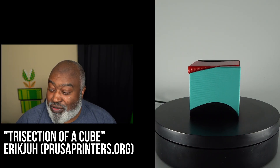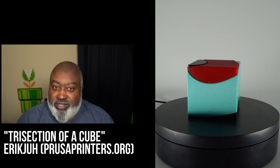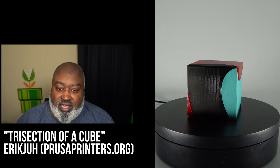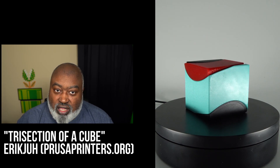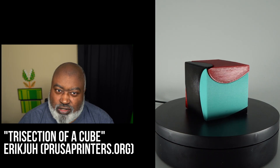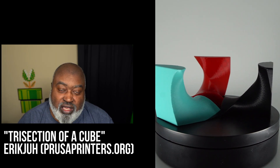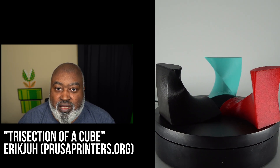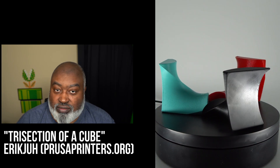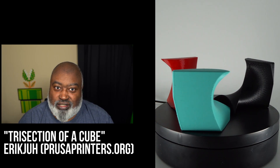Next was the Trisection of a Cube — a very fun print. It's one part that you print three times to form a cube, and you can do three different colors, two colors, or one. There are two variants: a normal tolerance where the parts snap together without glue, and a high tolerance variant with bigger gaps for larger nozzles or printers needing more clearance. I printed the high tolerance one — it fits but falls apart without glue.